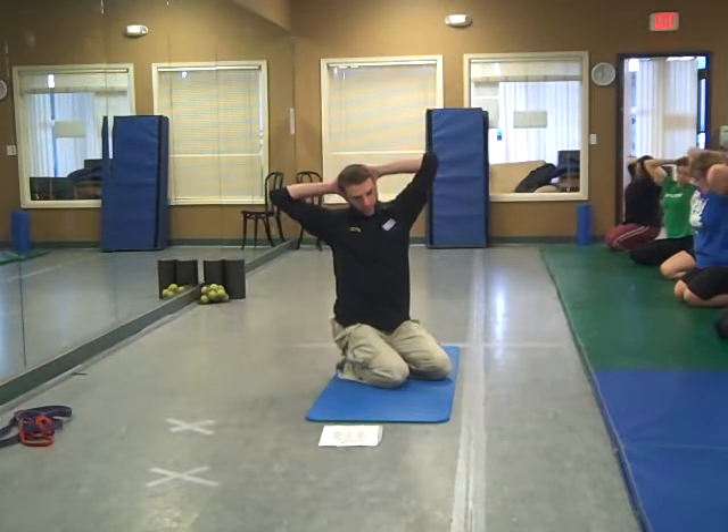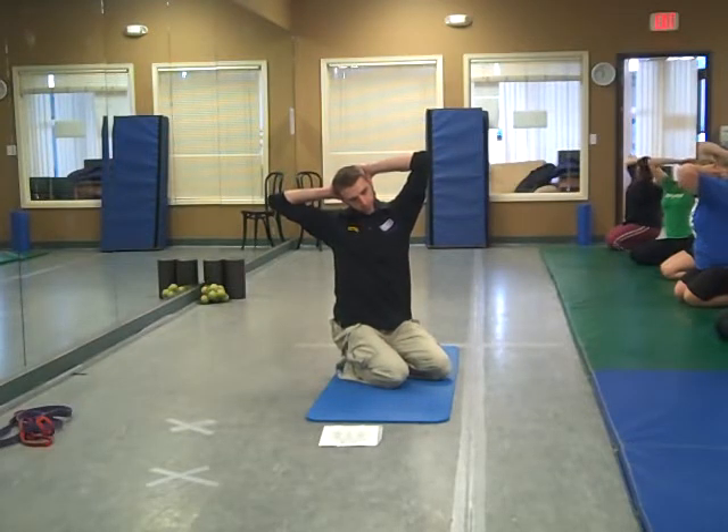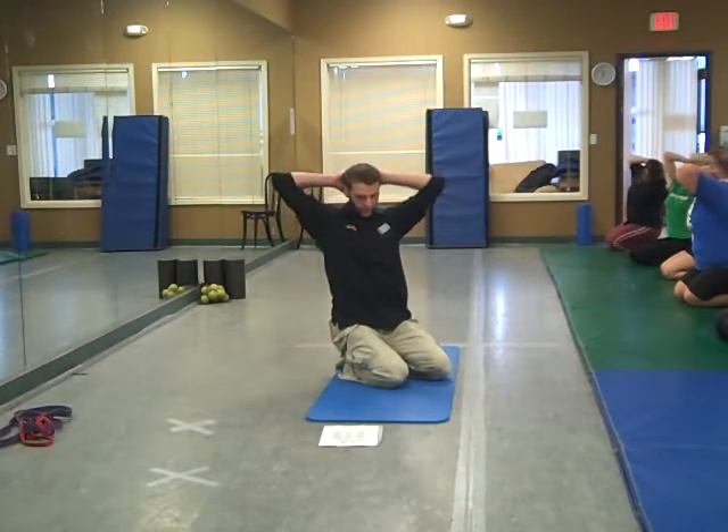Hold for two seconds, a little bit further, and one last time, and relax.